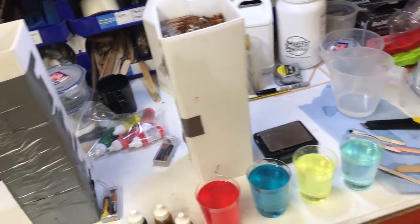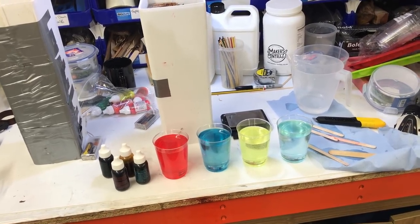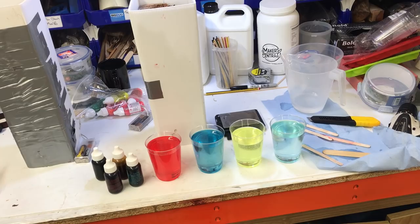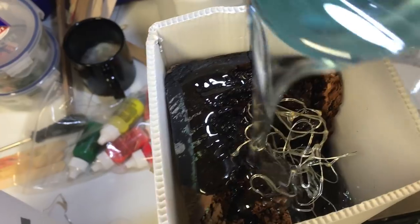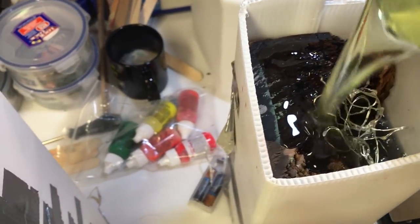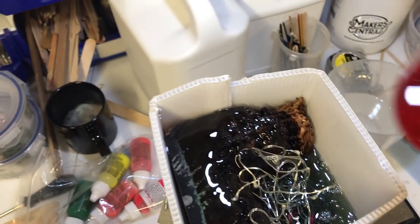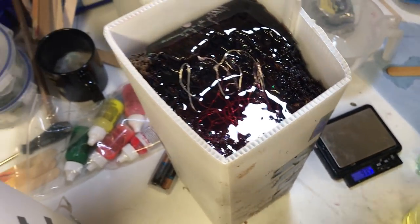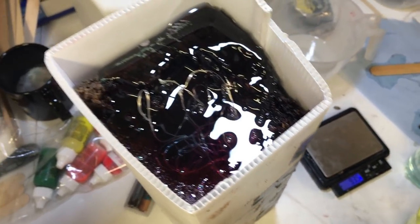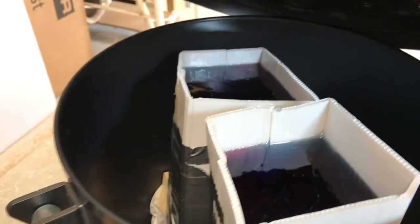I've no idea how this is gonna go — whether I'm gonna need a little bit more resin than this. I think I probably am, but I'm just gonna see how it goes with one first, and if it works out okay I'll make another one. The green doesn't look very green, but I'll go with it. Definitely gonna need more resin.